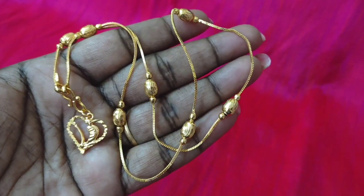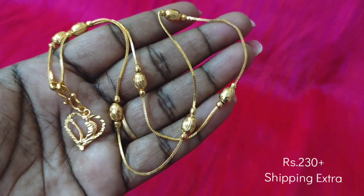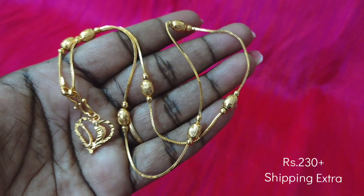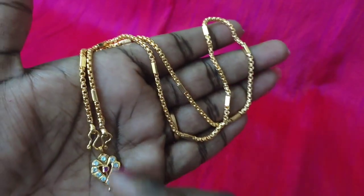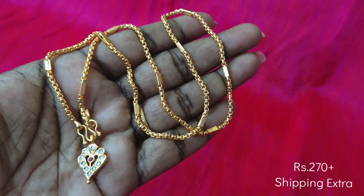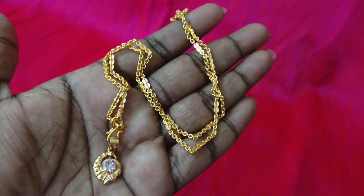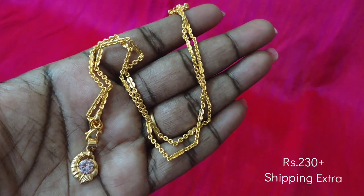If you want to go to college or the office, you can use this design for daily wear. We have a locket and gold balls with a chain that is 18 inches in length. We have a heart-shape locket. This locket design is heart-shaped and the chain is microplated.